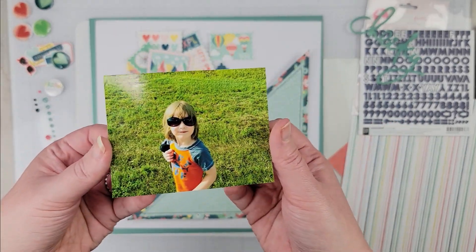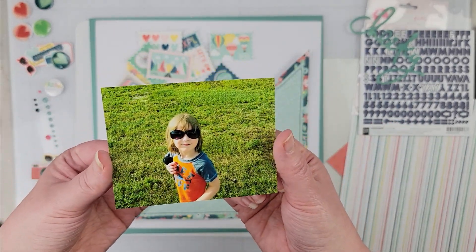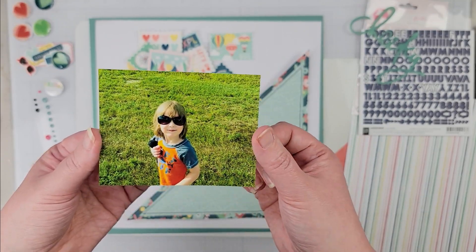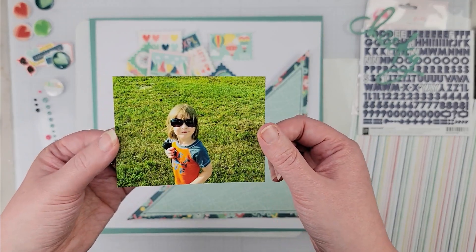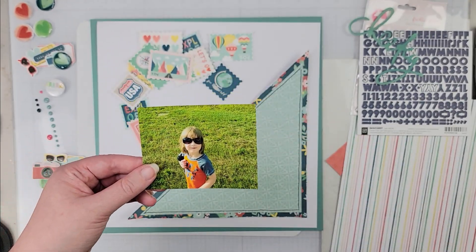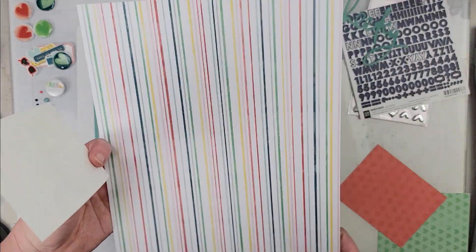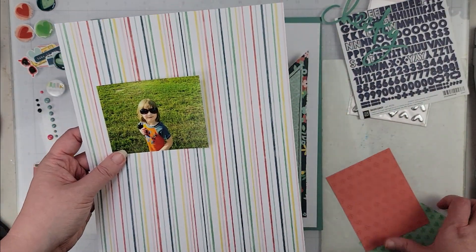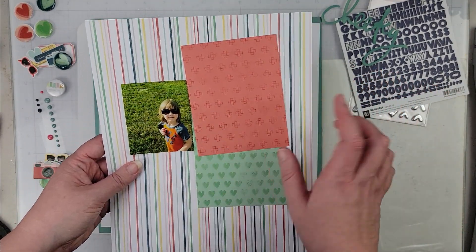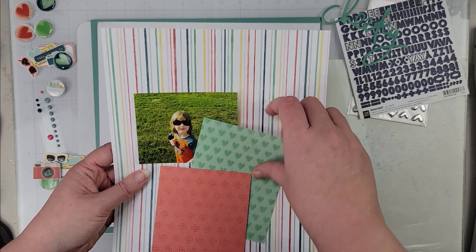This is a photo of my son. We were out on a walk and he used to always steal my sunglasses, so he's wearing my sunglasses in the photo. This is what I'm going to scrapbook. I'm going to use this piece of striped pattern paper as well as two scraps to mat the photo, so it'll have three layers of pattern paper as mats.